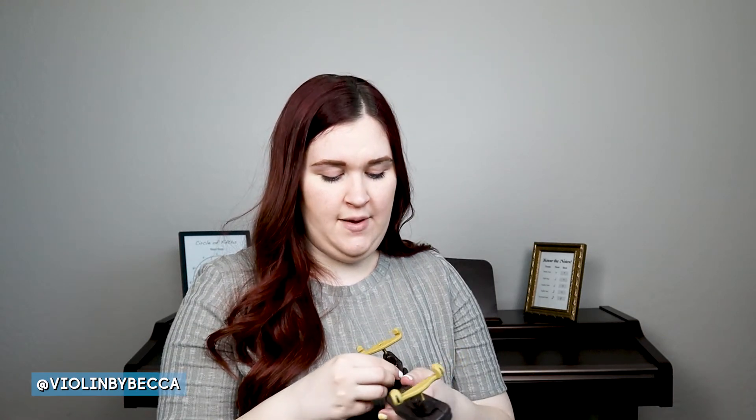If you put your shoulder rest on and it still doesn't feel good — if the top part of the violin is digging into your neck — we might need to adjust it. We can move one leg up and the other down and test it again. Most shoulder rests also have little adjusters on the feet so you can unscrew and move the foot in. I've moved the foot in just a little bit, and now when I put it on it doesn't hit my collarbone as much.